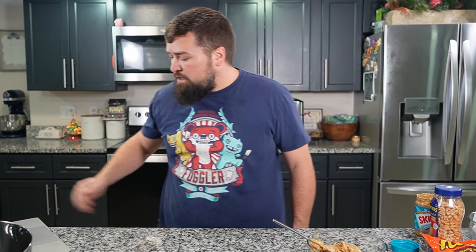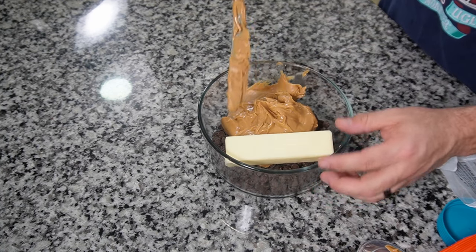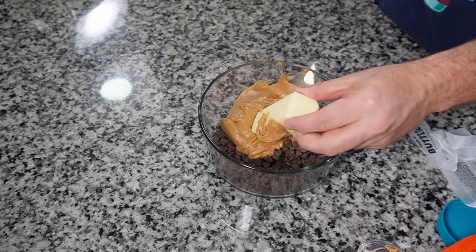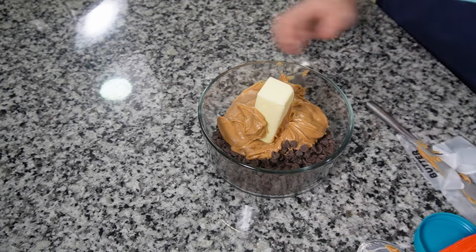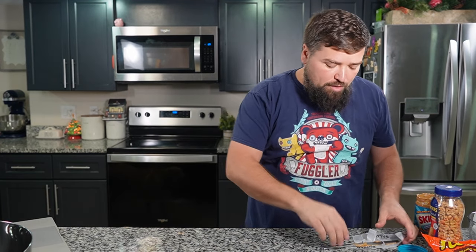Peanut butter is so good. I love me some peanut butter. If you're allergic to peanut butter, don't cook this. We're also supposed to add butter — a half a cup, which is a whole stick. So we're gonna add a whole stick of butter in there too. No one ever called these healthy, guys. Let's microwave it — intervals of 30 seconds. The first 30 is happening.